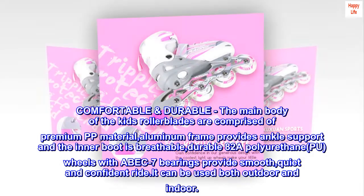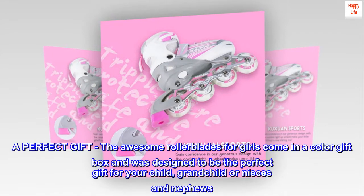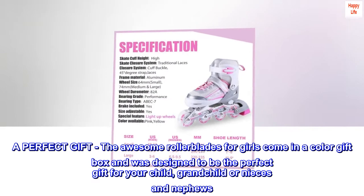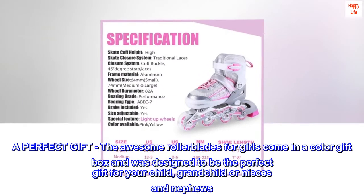It can be used both outdoors and indoors. The awesome rollerblades come in a color gift box and were designed to be the perfect gift for your child, grandchild, or nieces and nephews.